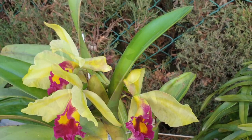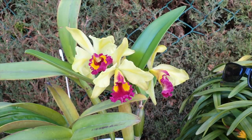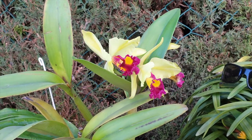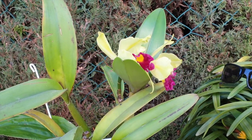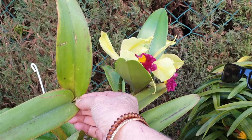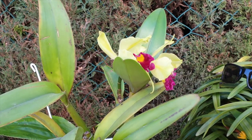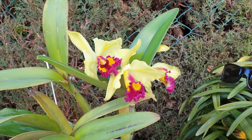This orchid is a first-time bloomer for me, but it is not the first time blooming for the orchid itself — there is an old sheath back in here. But for me, since she's been in my collection, this is the first time.